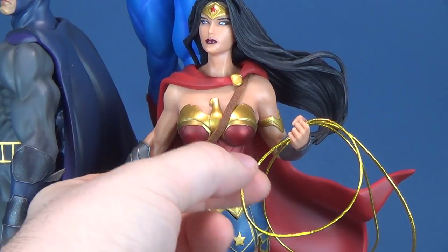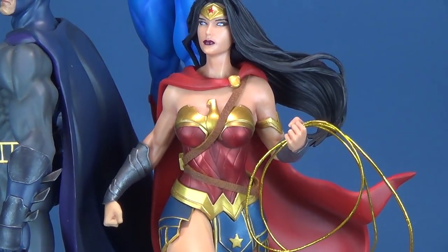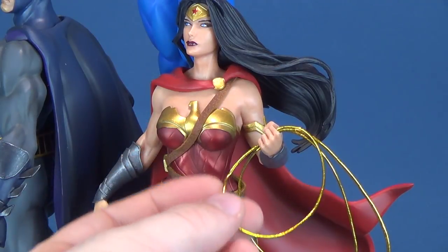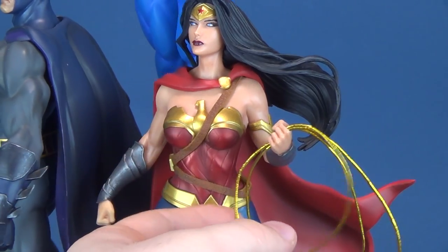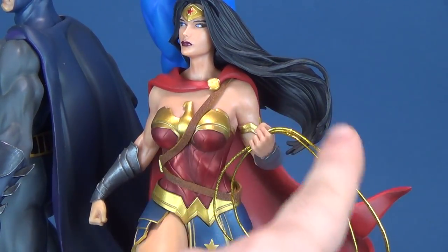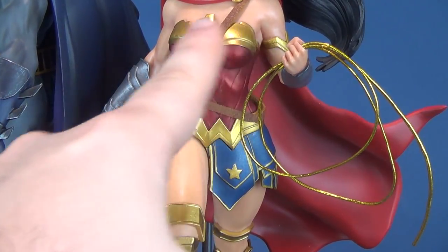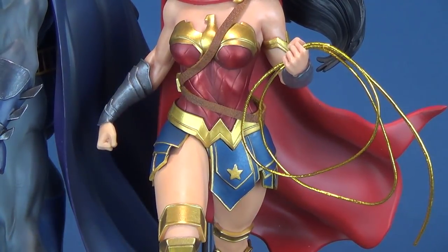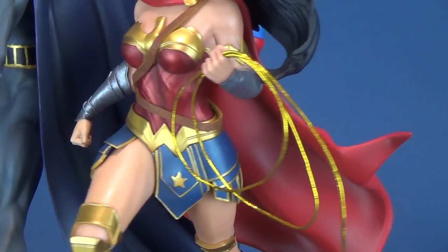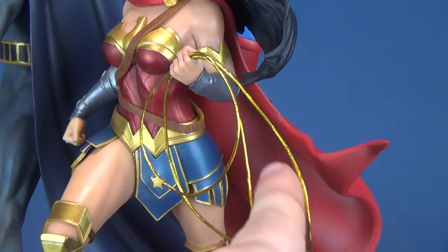Much like Batman has a batarang, Wonder Woman has her Lasso of Truth — though it's not sculpted. Instead, they used a gold cording or threading, which was actually the safer route; if it had been sculpted, it likely would have broken pulling her out of the box. It gives a nice natural flow and differencing in material. She gets as much dark shading as Batman — the bodice area is dark with a nice metallic gold on the eagle portion and the lower W area of the belt. The same dark shading also appears around the cape's flowing inner flap areas.